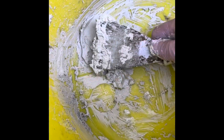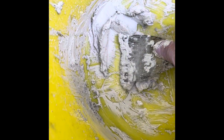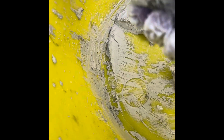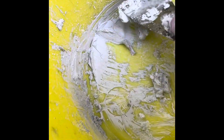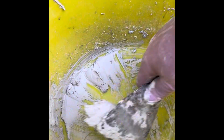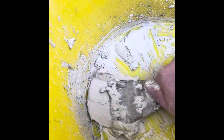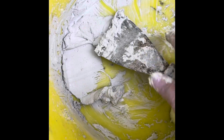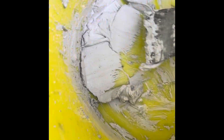To get the lumps out, just get your scraper and start scraping it on the bottom. It's going to form like a filler — like wall filler. This is basically what you're mixing, just think of it like that. You want to get it all nice and pasty, like wall filler, getting all the lumps out.